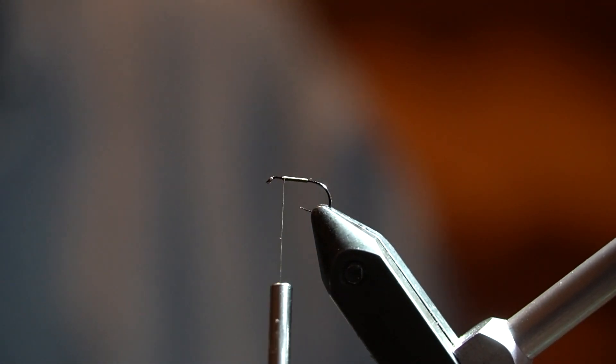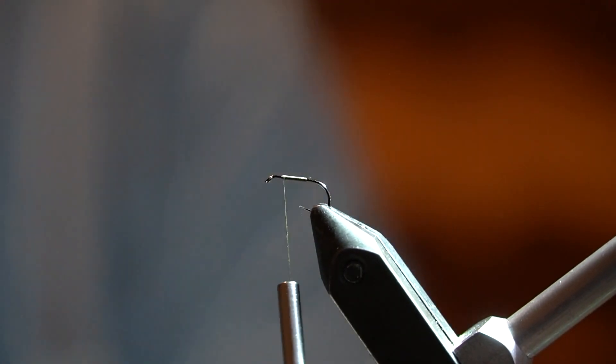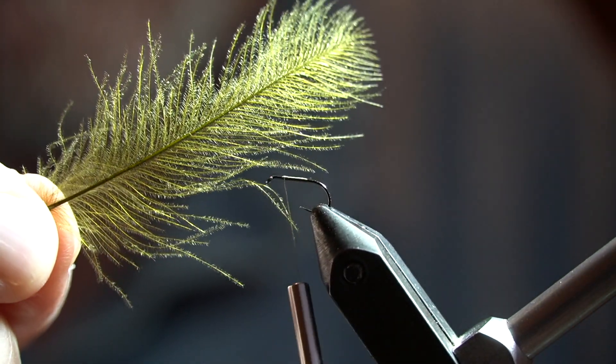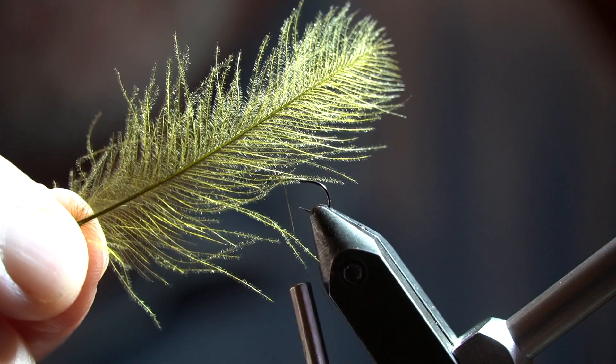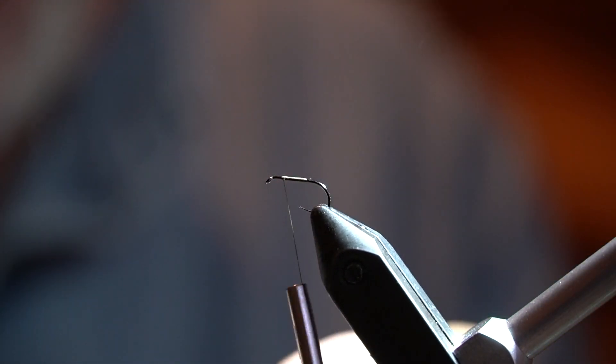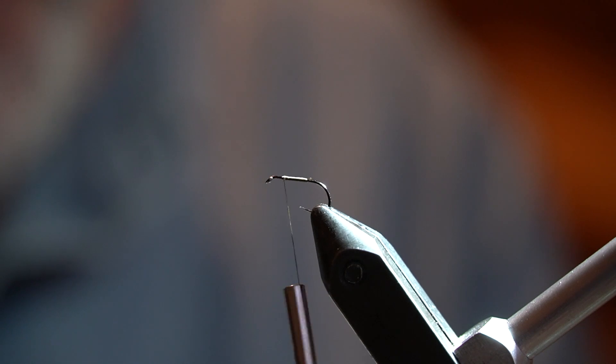The instructions call for using a CDC feather. This is a Marc Petitjean premium feather. They're extra long and have a little bit sturdier stem, though some can be brittle.